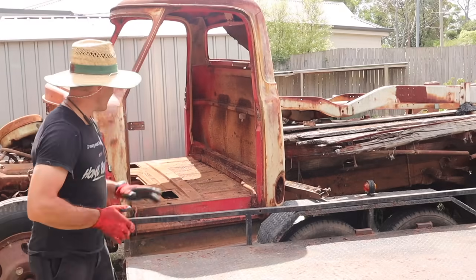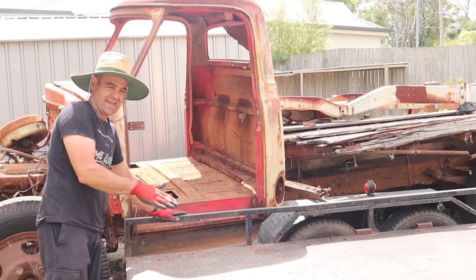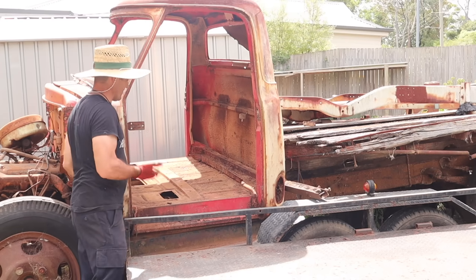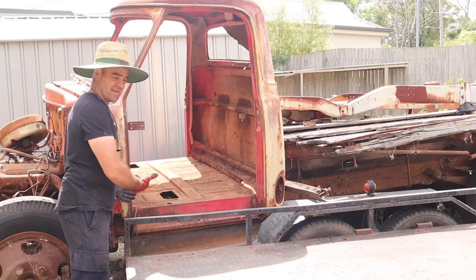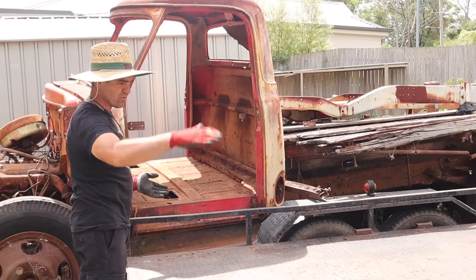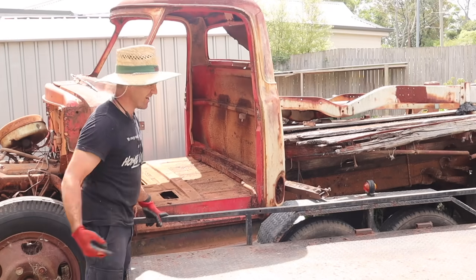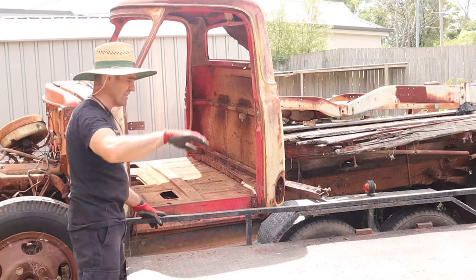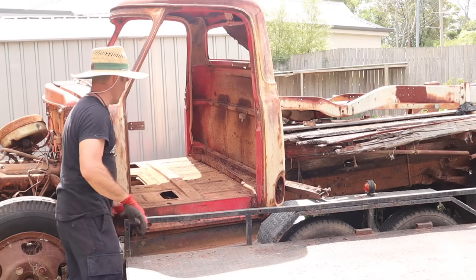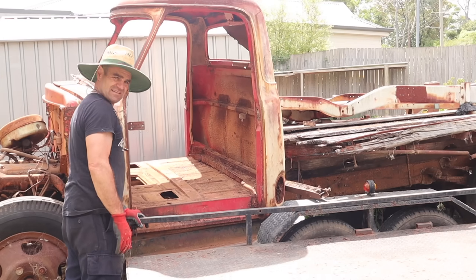I've managed to get the car trailer wedged in here next to the cab. My plan is to lift this up, put a couple of boards underneath, and then see if we can slide the cab across and onto the back of the car trailer. Once on the car trailer I can use it to get the cab into the shed, and then it's much easier to maneuver. At the moment while it's out here in the paddock it's a bit of a pain, so let's give it a go.